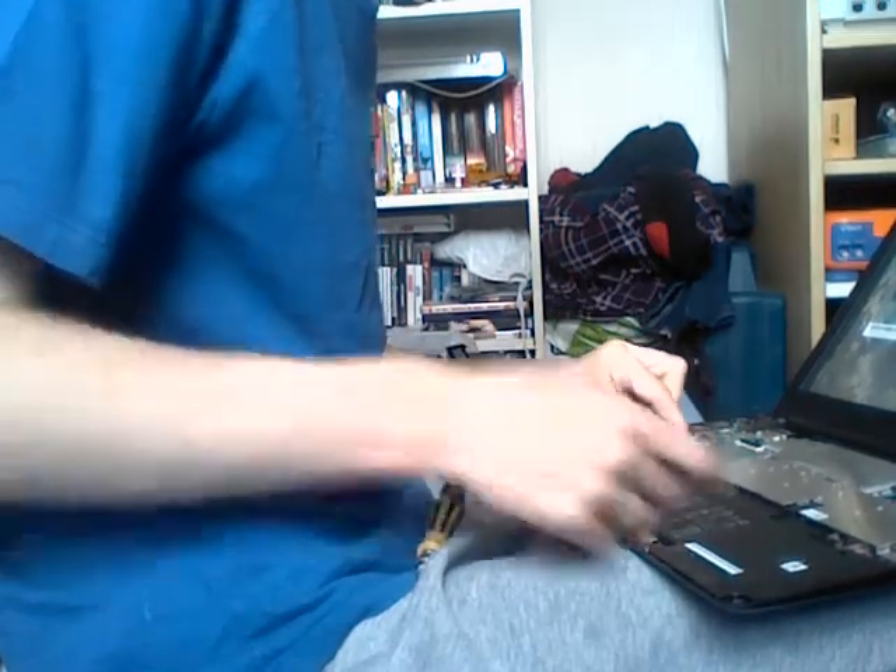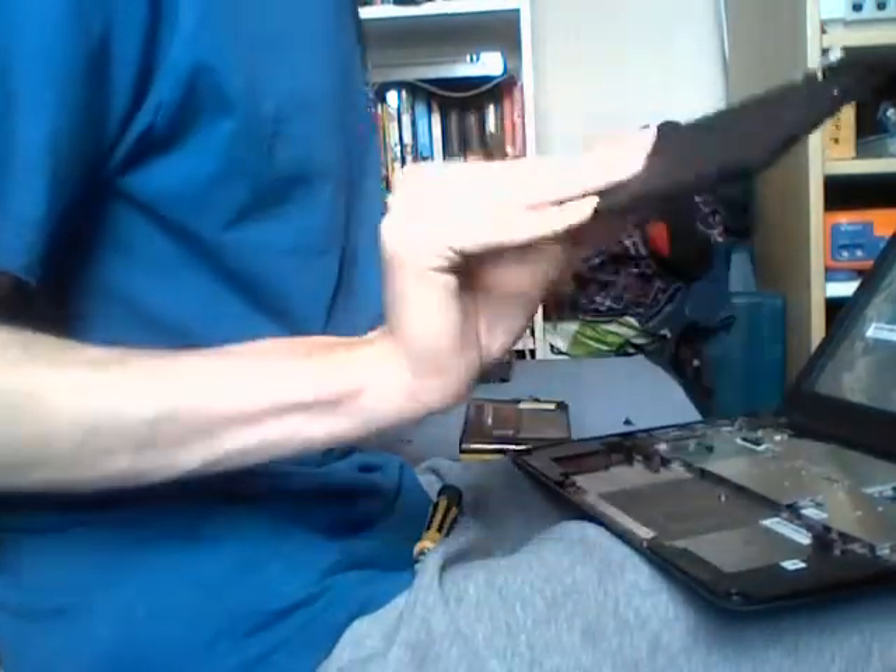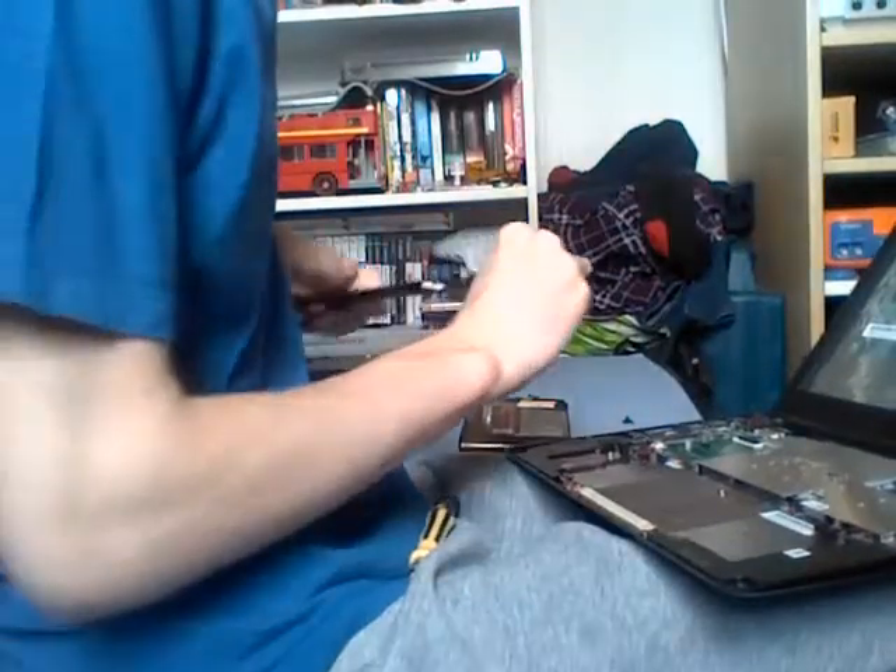I've already broken the connector off on this one, so I don't have to do that step. And you'll have the battery liberated from the system.